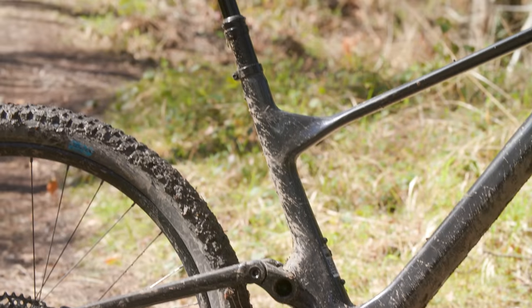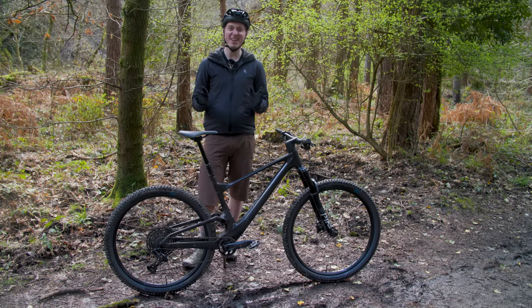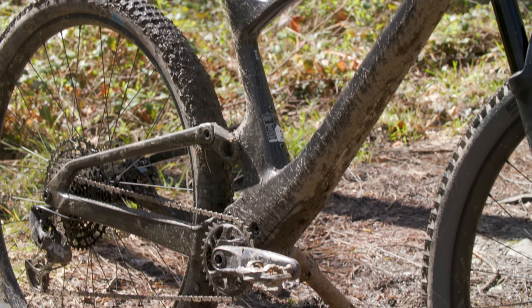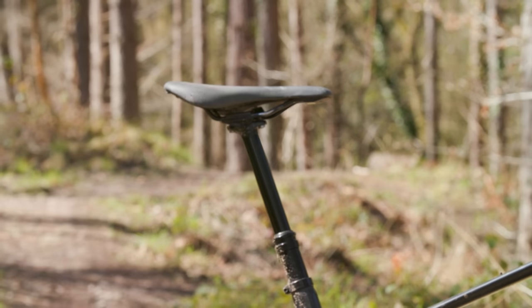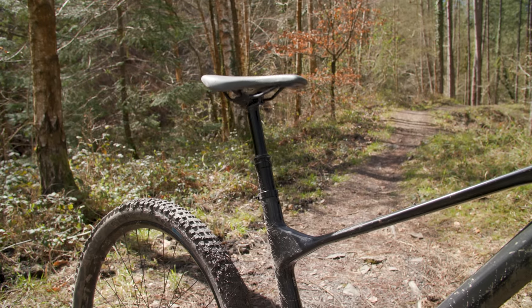At 76.4 degrees, the seat tube is reasonably steep, but the tube itself is actually longer than I'd like. My large test bike has a 490mm seat tube, limiting the ability to run a dropper post much longer than the standard fit 150mm Syncros Duncan.